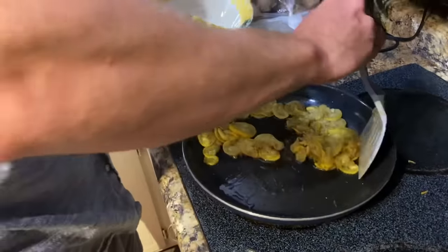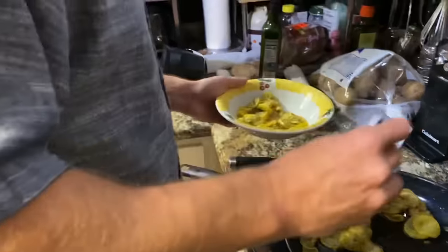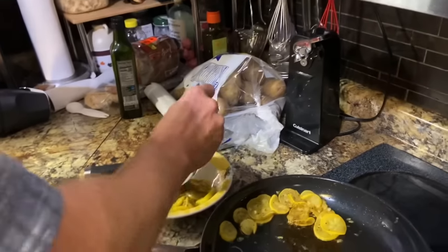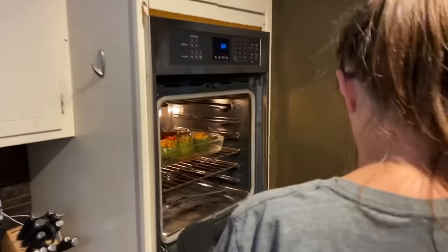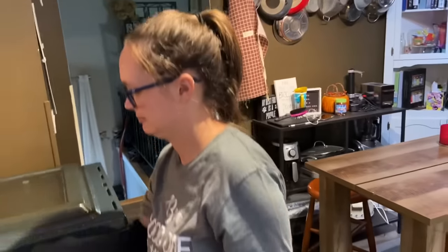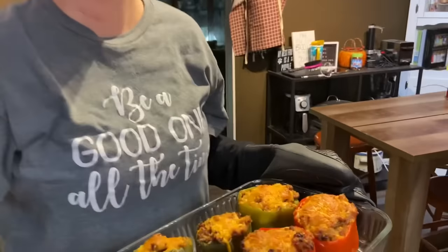We are putting the squash in a bowl. It smells really good. As you can see, Daryl is in the most convenient place he could find — he likes to do that. He's just being real comfortable there.